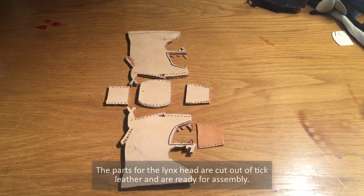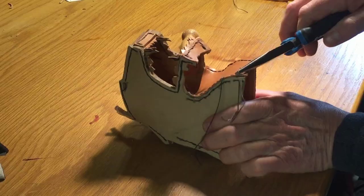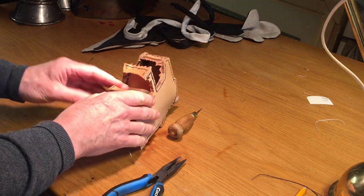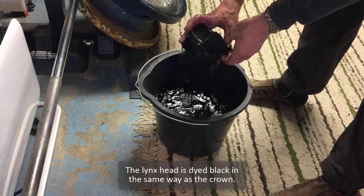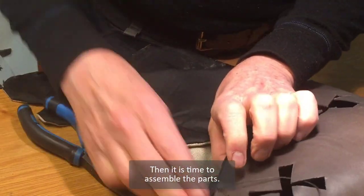The parts for the lynx head are cut out of thick leather and ready for assembly. The lynx head is dyed black in the same way as the crown. Still wet, it is easy to press into shape. Then it's time to assemble the parts.